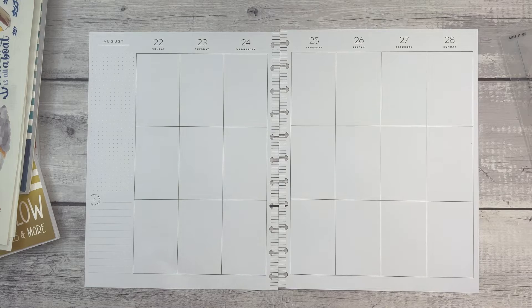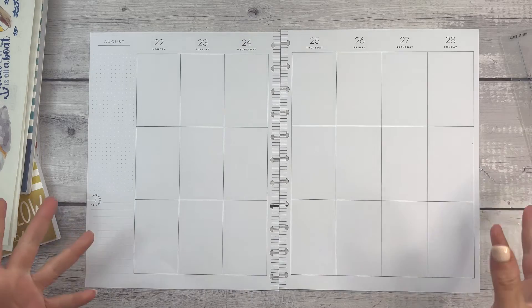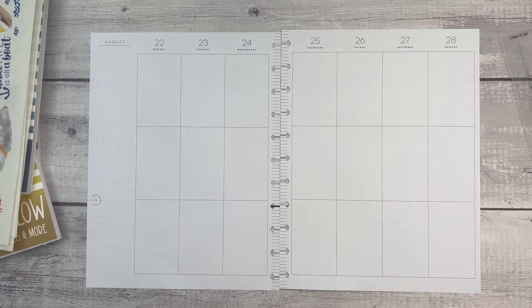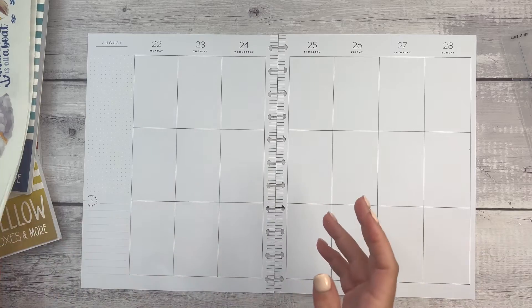Hi everyone, welcome to another Plan With Me video. This is Elyse of Plan With Elyse, and today we are doing another vacation-themed spread. I know that you hopefully watched my classic spread from this week, where I talked about the vacation I'm going on, and I'm going to do that in my big as well.